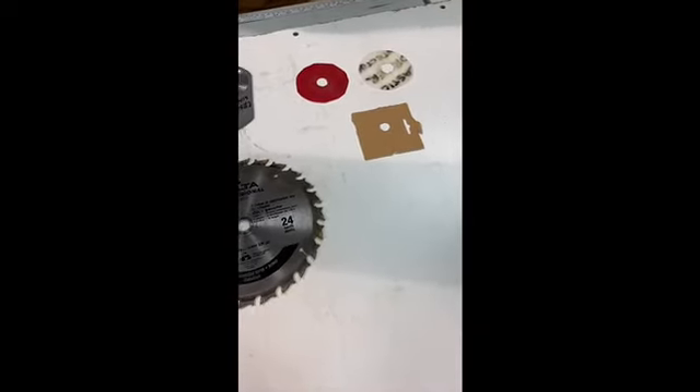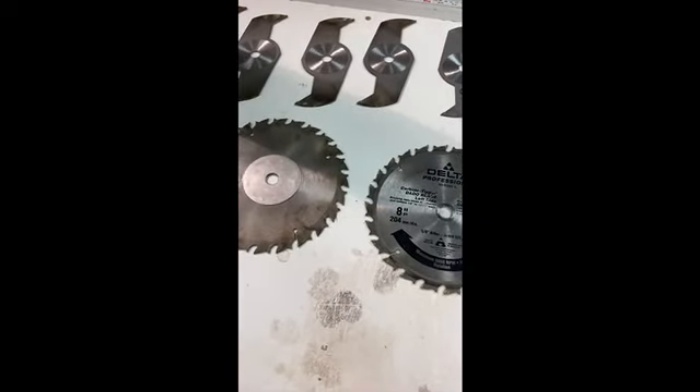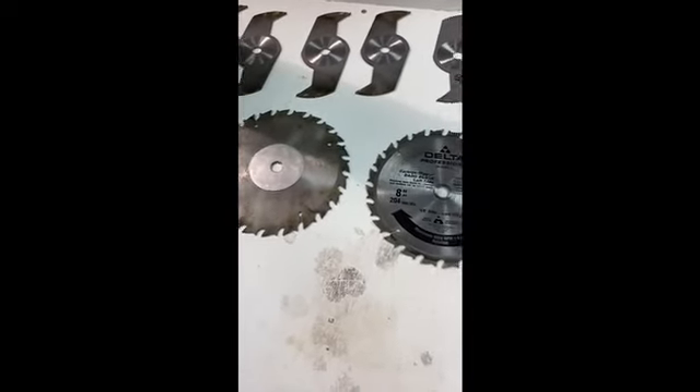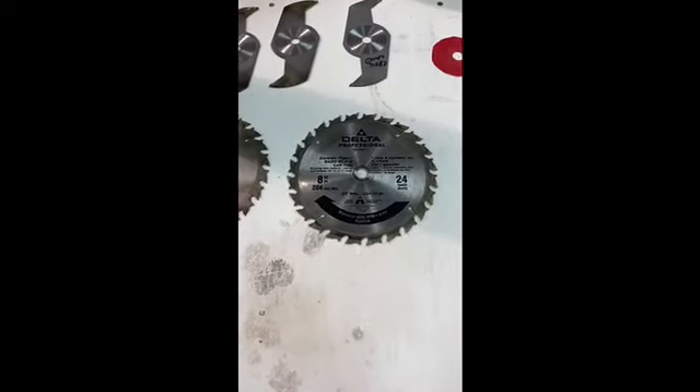What we have in front of us here is a stack dado set. A dado is basically a slot cut to a specific depth, and in order to get varying widths, we use this stack dado set.